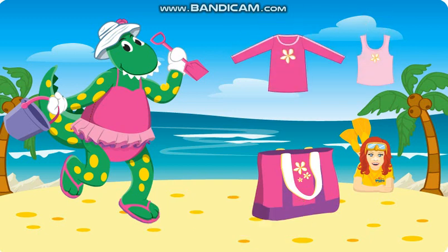Dorothy wants to protect her skin from the sun. Which top should she take? Drag the appropriate rash top towards Dorothy to help her put it on.